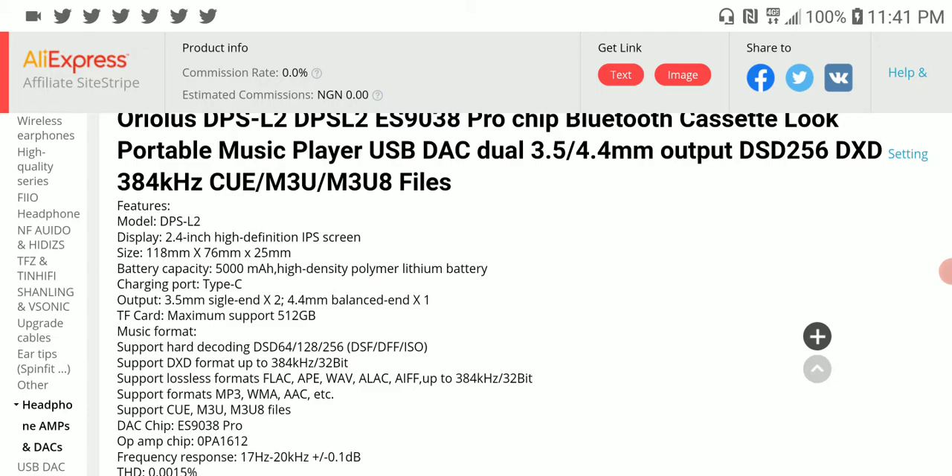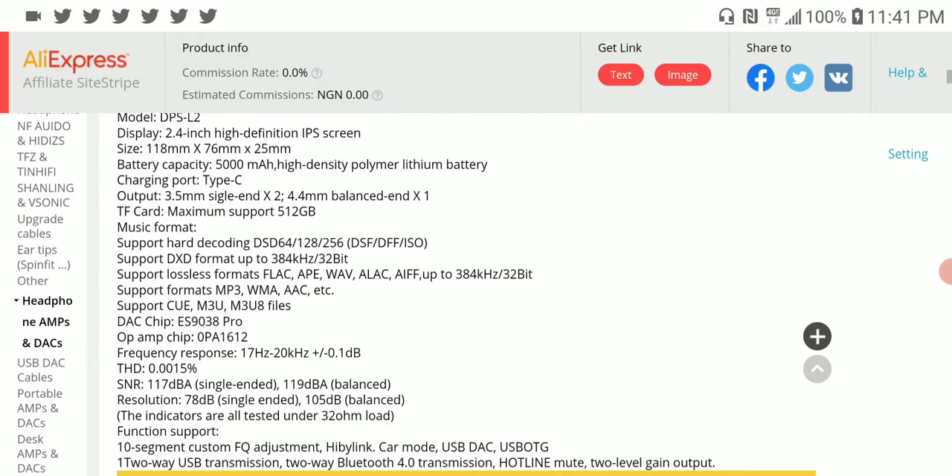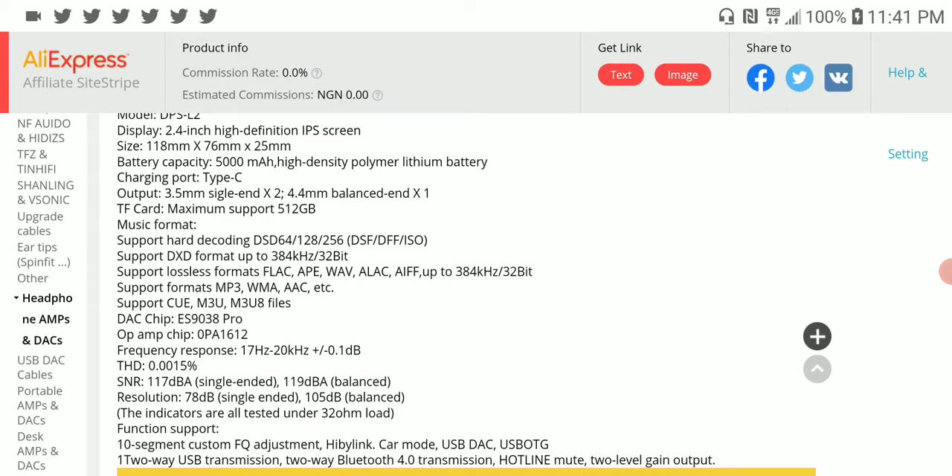The specs: it comes with a 5,000mAh battery, USB Type-C for charging, SD card support, high-res audio, and DSD support. Everything is there.